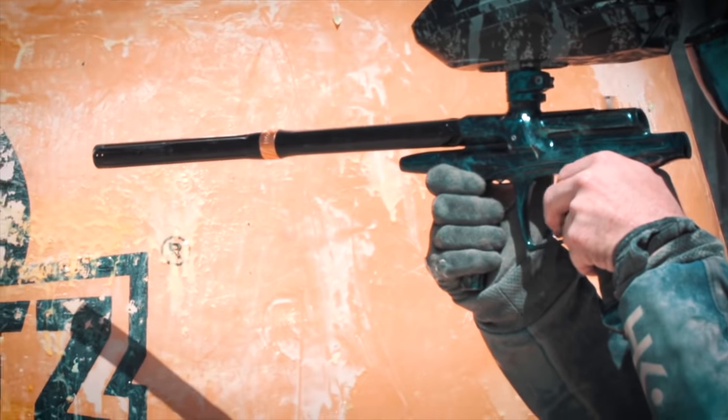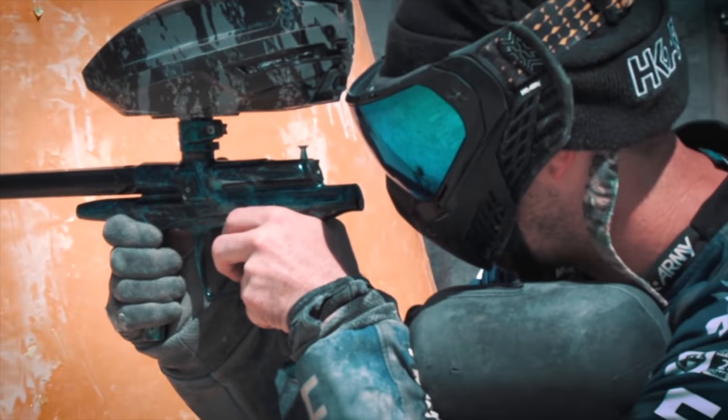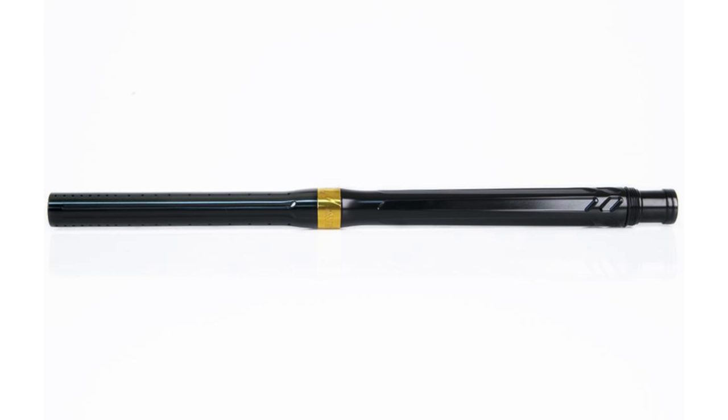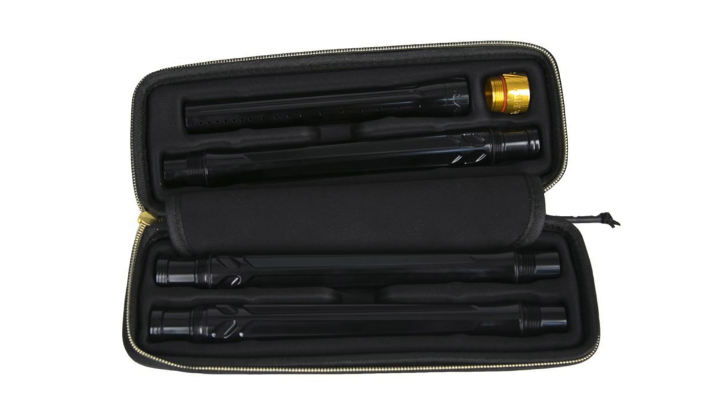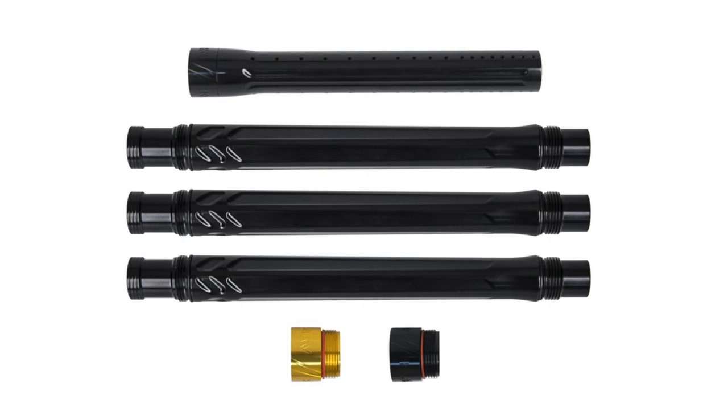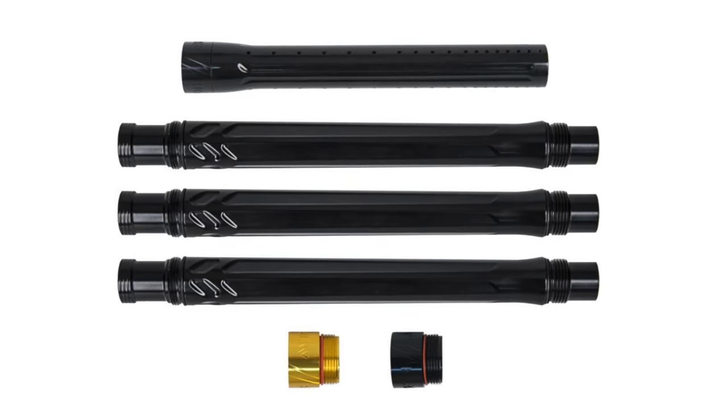HK Army really don't have a history of making barrels. The most recent barrel they had was the XV barrel kit. It didn't really take off — it wasn't too popular. It was a two-piece barrel, came in 15 inches, had 9-inch control bore backs, three different barrel sizes: the 689, 685, and the 681.